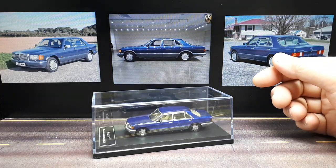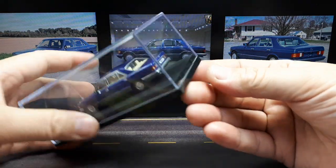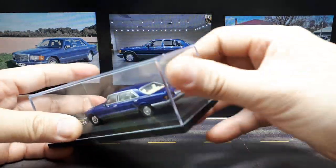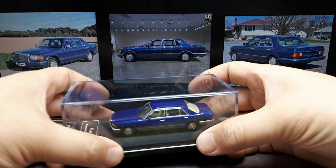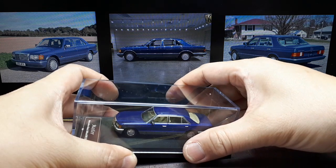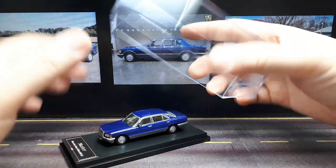The 560 SEL means it came with a 5.5 liter V8, making around 240 to 250 horsepower. So it wasn't a speed demon — I mean it's a big vehicle, so 0 to 60 was 7 to 8 seconds. And then it was all about luxury, being an S-class of course.